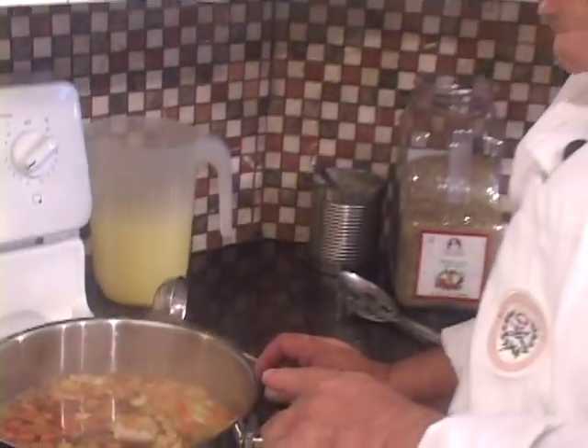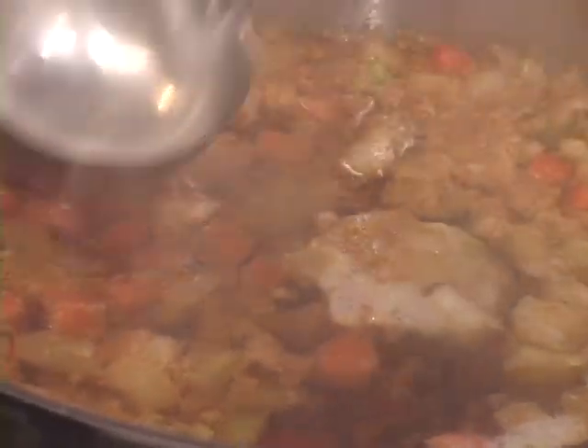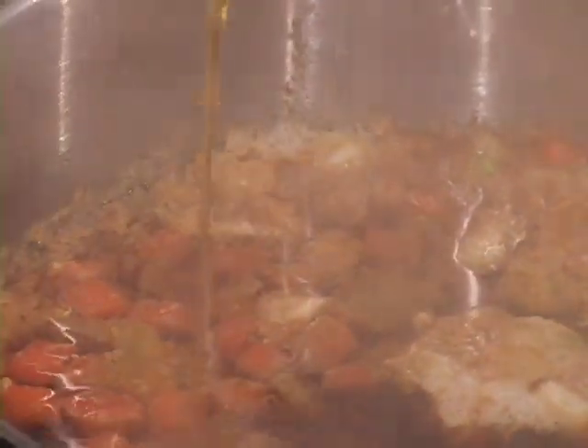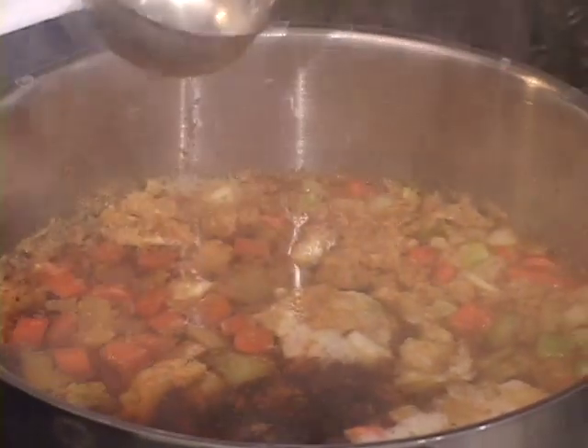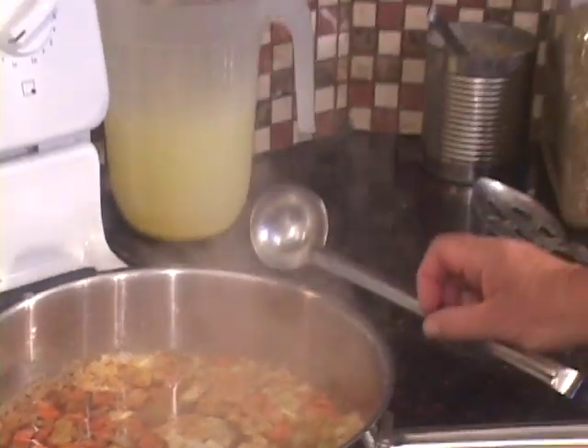That future consommé has come to a simmer — let's take a look at it. You'll notice that the egg white has come and formed a little bit of a cake here. It's simmering slowly but surely, and as you can see it's already starting to become clear in between these particles. After it's all said and done, I'm going to let it simmer for another half an hour, and then we're going to strain it through a cheesecloth and fine strainer.